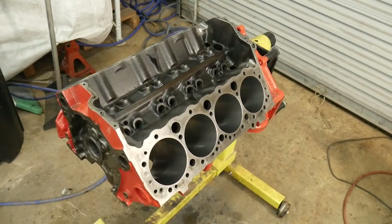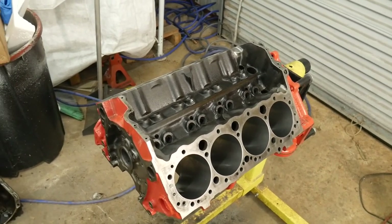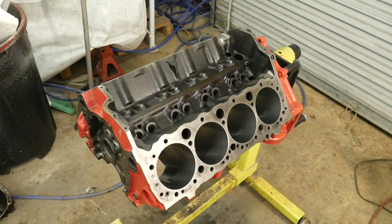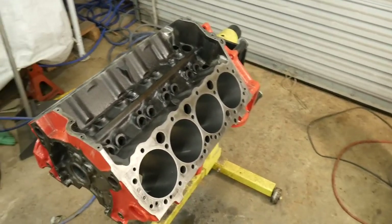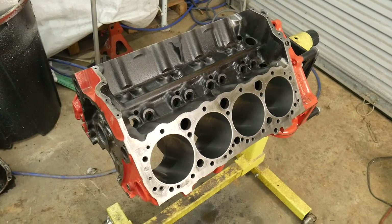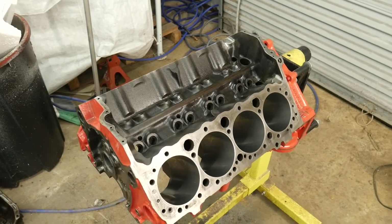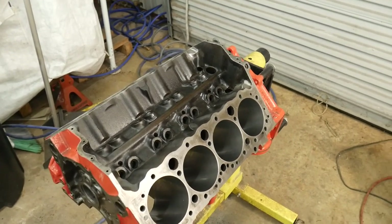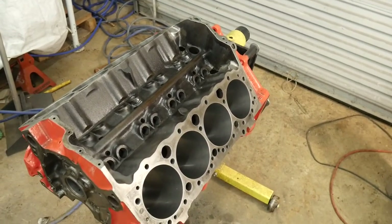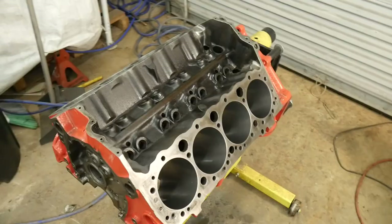I'm going to polish this crank, get a new rear main seal, get this crank spec'd in with Plastigage in this block, and start moving forward. I have cam bearings, and I'm going to do a specific video to put those in so y'all can see how they go in and how you clock them — there are a lot of confusing videos on the internet, but I'll show you exactly how it's supposed to be done. Please like, subscribe, hit the bell notification icon, and God bless guys.